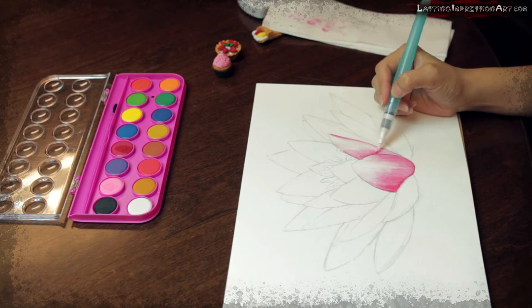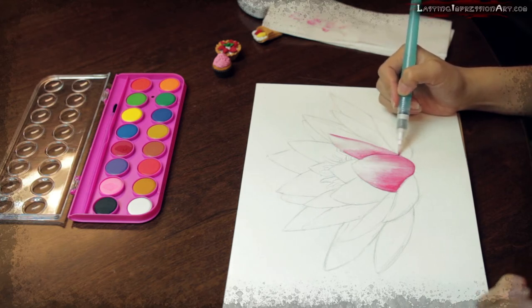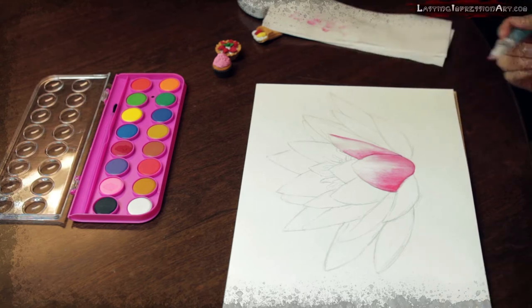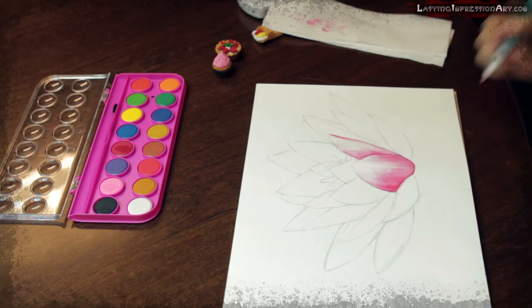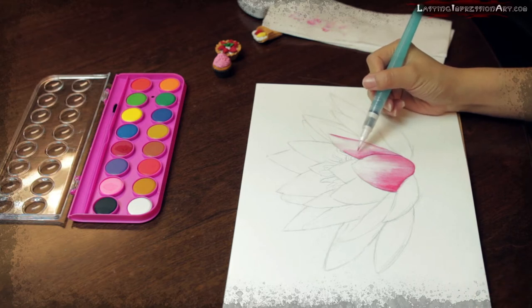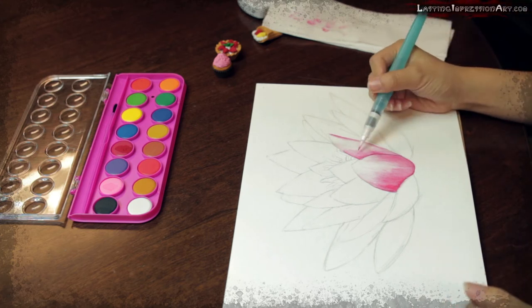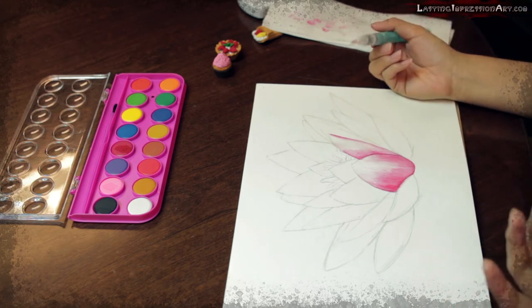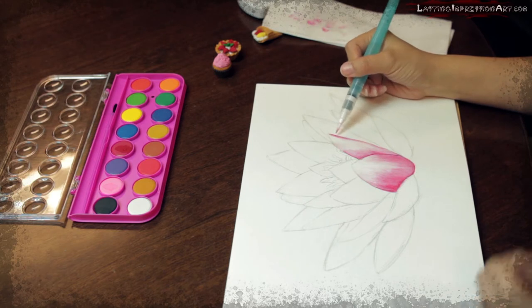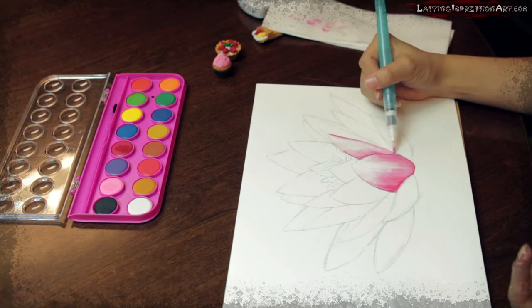When we do something, it's hard to get it right the first time — you have to keep trying. Especially when we work on an art project, it's okay to mess up or play with the color. Just take your time.